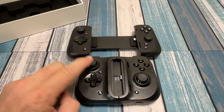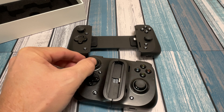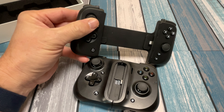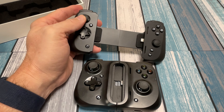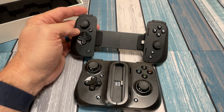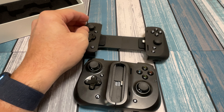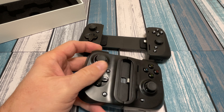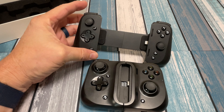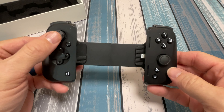I think the most glaring difference between these two, besides the size difference, is going to be these joysticks. This version 1 has a lot bigger joystick with a lot more travel, very similar to an Xbox controller. The version 2 joysticks are definitely smaller, clickable, less travel, and basically very similar to a Nintendo Joy-Con. So without even plugging anything in, I am a little disappointed that we went from a pretty nice feeling controller to a Joy-Con style, which I've never been a huge fan of. But I'm willing to give it a try.